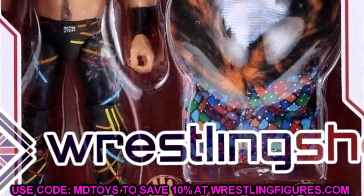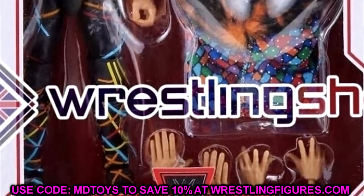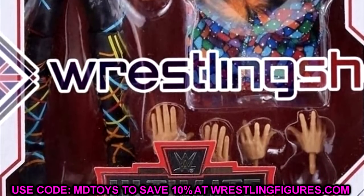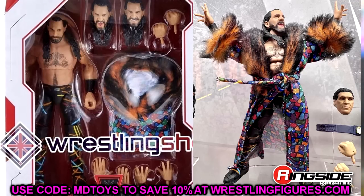I think the robe on this figure makes it look a whole lot better. The weird vibes I'm getting is it looks skinny — a lot thinner or leaner than it appeared before. It looks like his Elites are thicker than this, his legs and torso. We don't have it in hand yet, so I can't make a judgment. There are no loose images at the time of recording, but hopefully those will come soon from Ringside Collectibles.